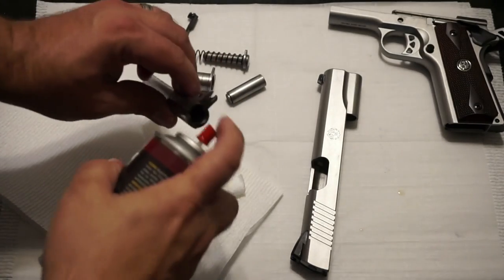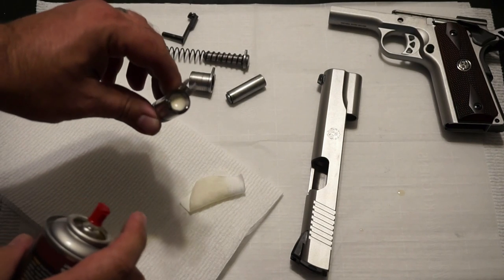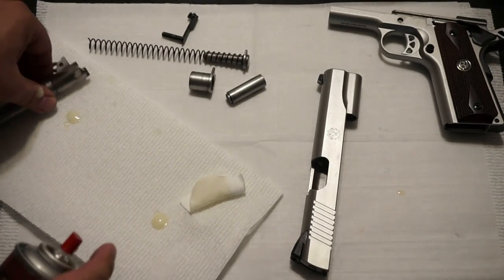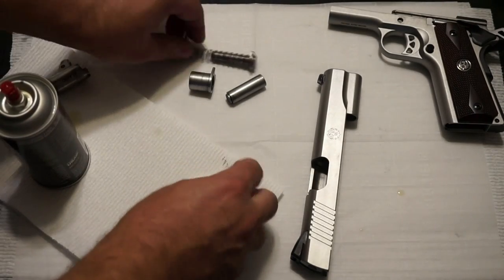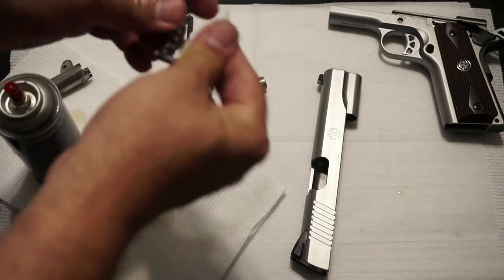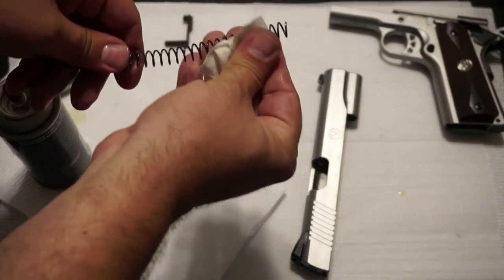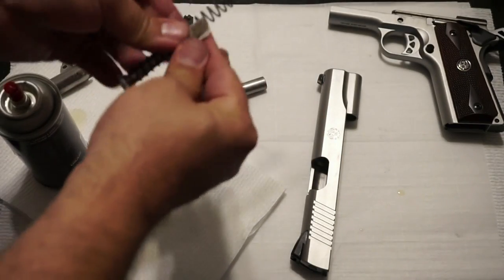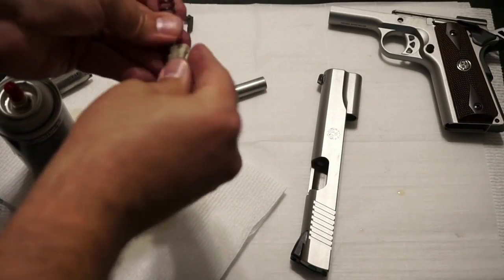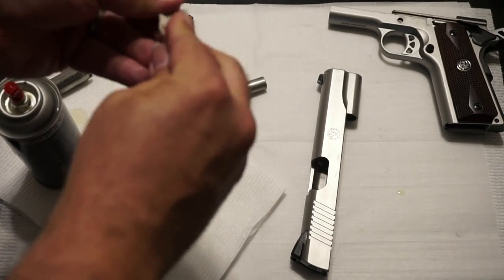Go ahead and spray a little bit of CLP down the barrel — it's going to foam up a bit, and that'll let it marinate and soak into the metal, making it easy to clean. With a little CLP on a patch, wipe off your guide rod and guide rod spring. You can pull the spring off if you want, but it's a little difficult to put back on, so I'll just leave it and give it a good wipe. You don't want to overdo it with the oil — you don't want the gun overly lubricated because that can cause more buildup, more fouling, and more particles.